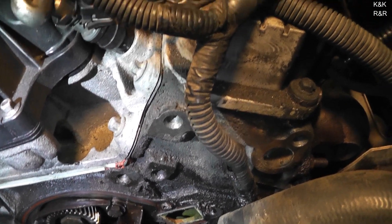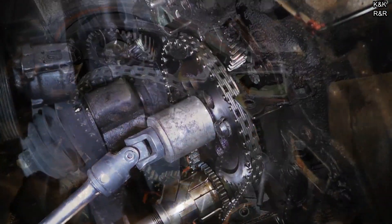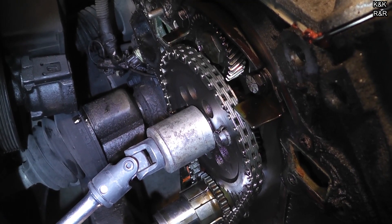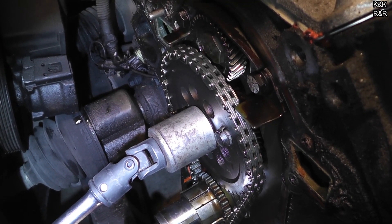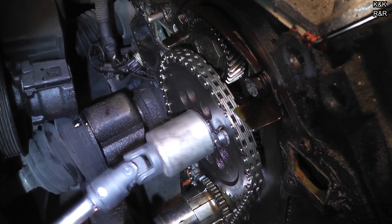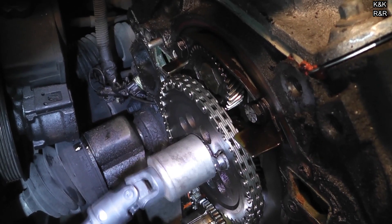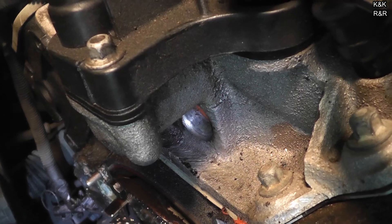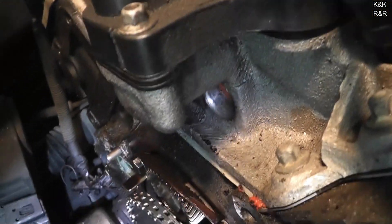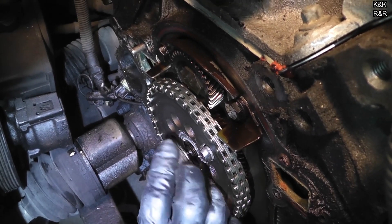I'm going to take the cam bolt out now. Are you trying to tighten it? No. That's reverse, dude. Is it rotating the whole chain? I'm just trying to rotate, but I think it's the whole crank. Before you take that off, push it back in alignment. Make sure the threads are okay. We didn't use a puller on it, so.